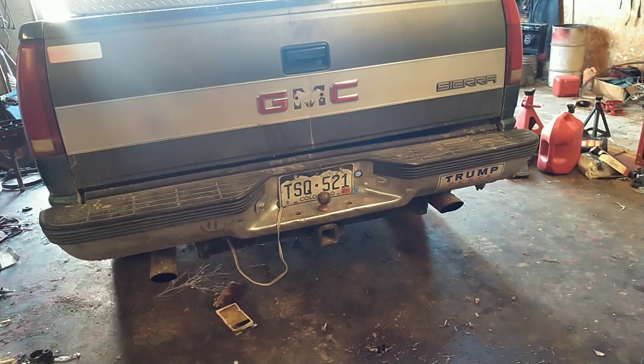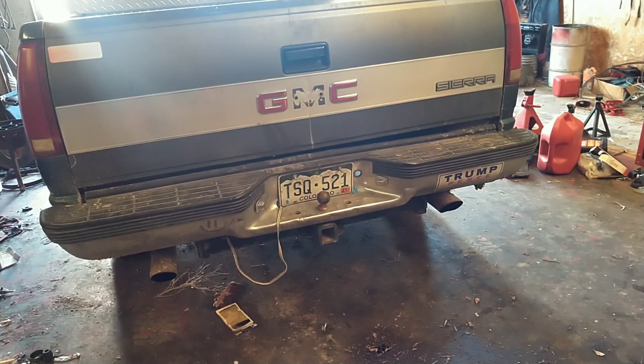All right, let's fire this pooch up so I can get to work. We'll be right back.